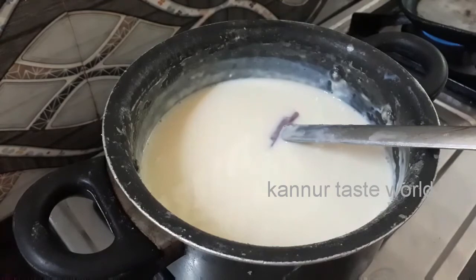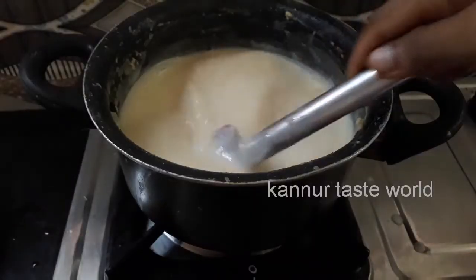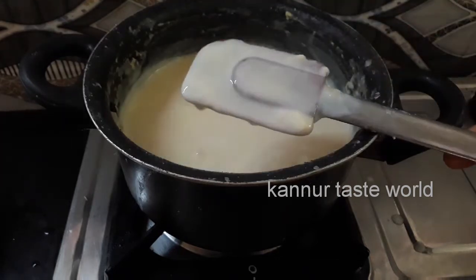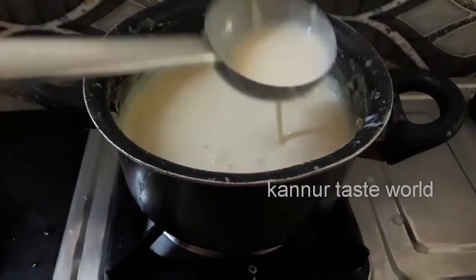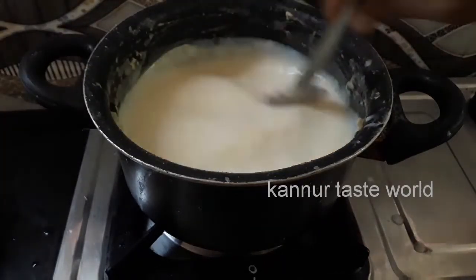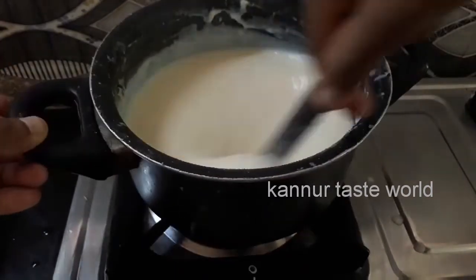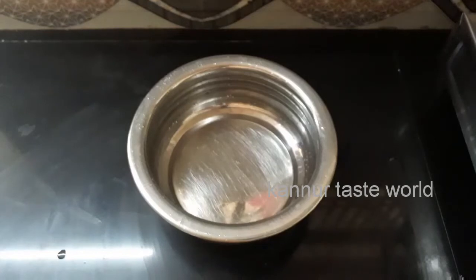We will mix it in 20 grams. We will cook the milk in a small bowl. Let's cook the milk in 20 grams.